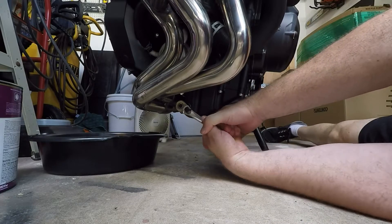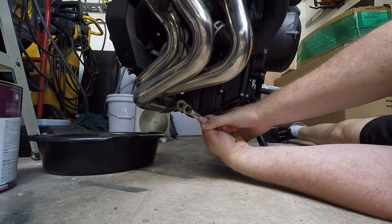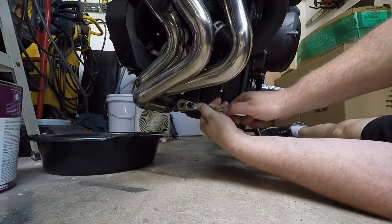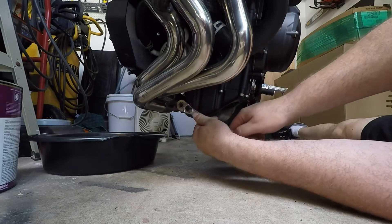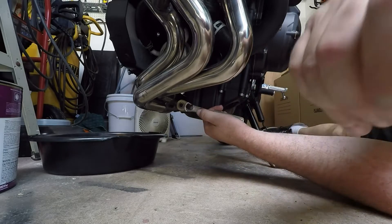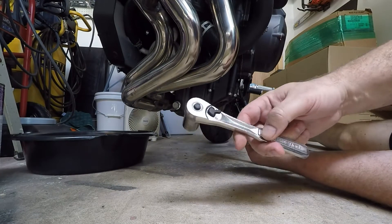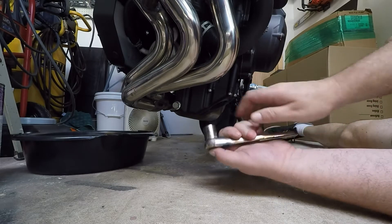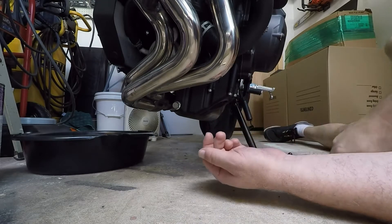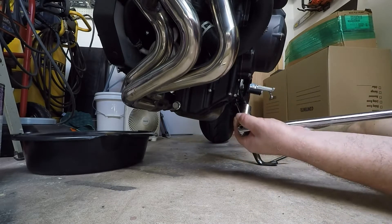All you're going to do is just crack it. And like everybody else has said, it is very tight, so I'm going to get an extension and break this thing. Now if you only have a socket you can put a bar on the end and use that as leverage to make a breaker bar. I do have a breaker bar so I'm going to use that. Put my 17 on there.